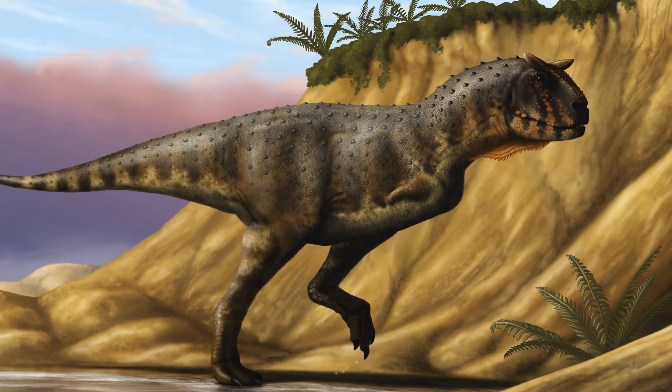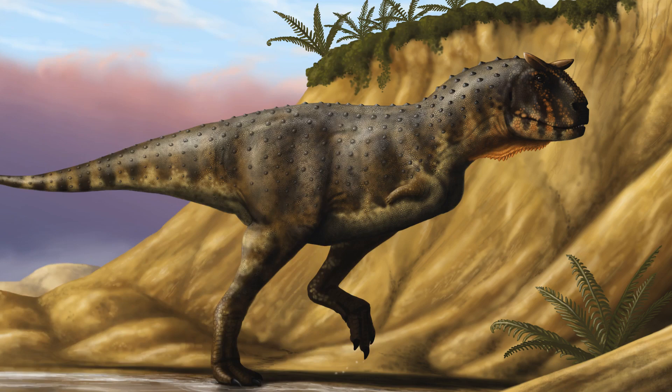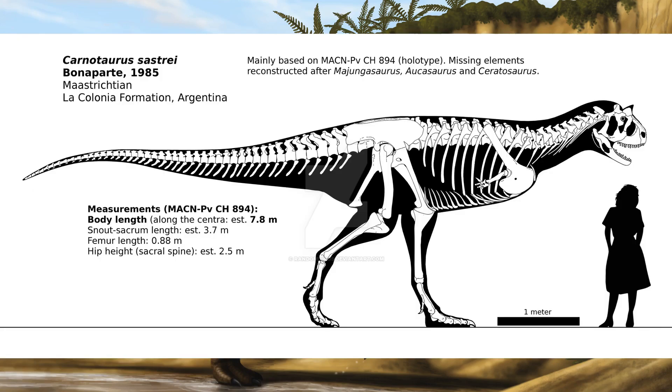Carnotaurus is a genus of theropod dinosaur that lived in South America during the late Cretaceous period, 71 to 69 million years ago. As of now, there is only one species of Carnotaurus that is known: Carnotaurus sastrii. Known from a single well-preserved skeleton, it is one of the best understood theropods from the Southern Hemisphere.